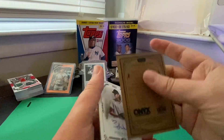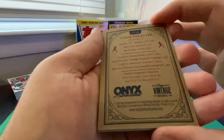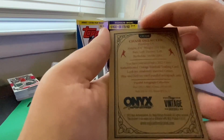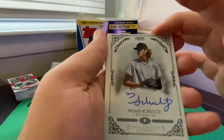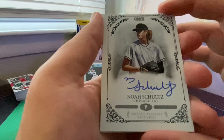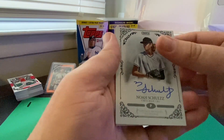Looking at the back, it doesn't have any real stats. All in all it looks like a pretty nice card. Now here's the first autograph — we got Noah Schultz with the Chicago White Sox. I don't recognize the name off the top of my head even though I'm a White Sox fan, but it is cool to get a White Sox prospect auto in this box.